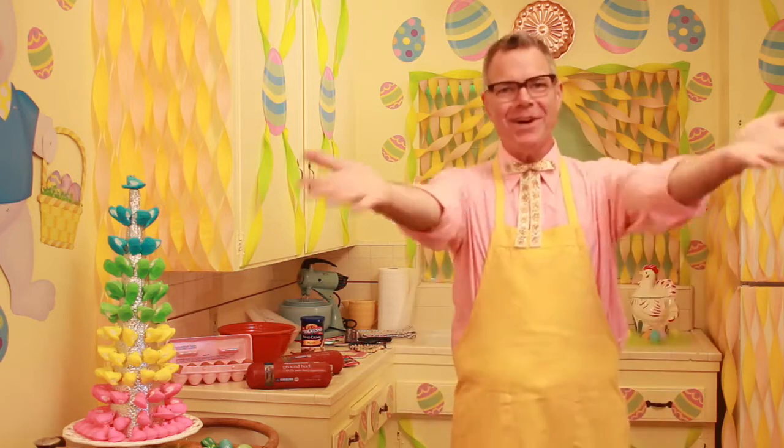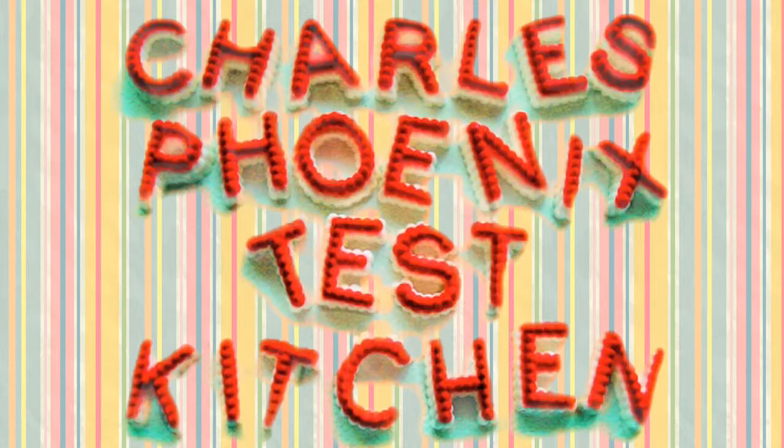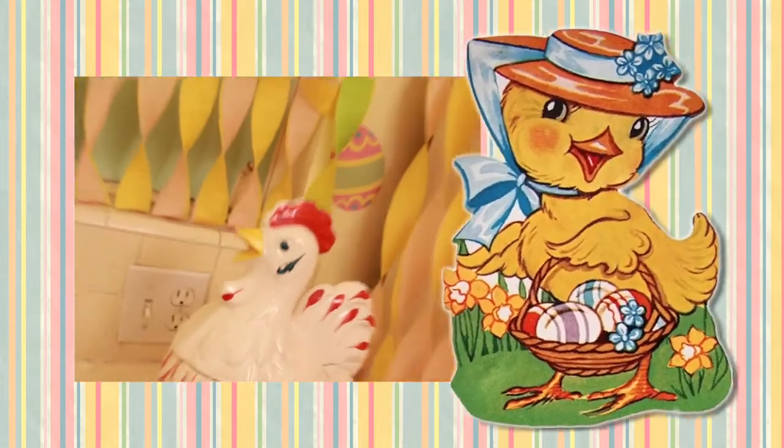Hi everybody! I'm Charles Phoenix! Welcome to my test kitchen! It's Easter!